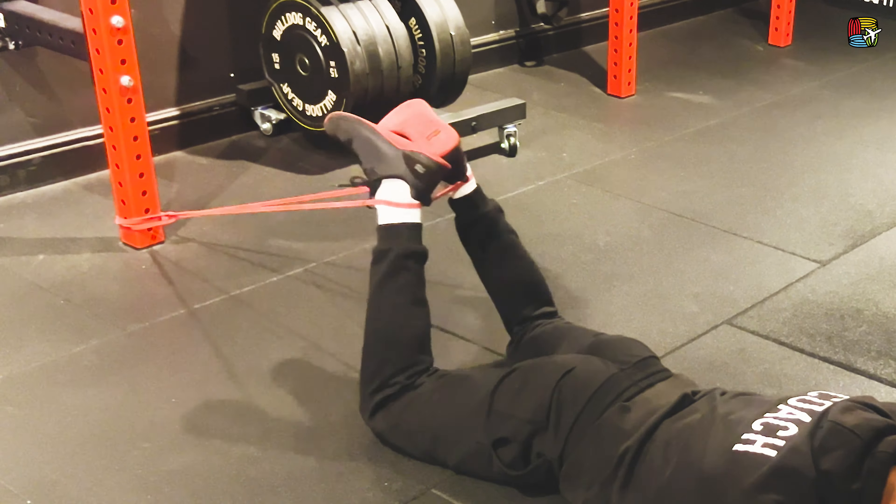Squeeze at the top, control on the way down. We can also widen those knees if we want to. Squeeze at the top — make sure you're in control on the way down.